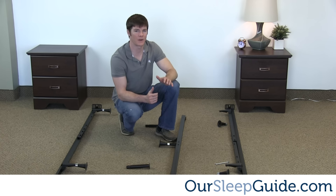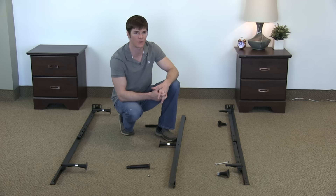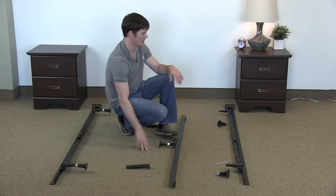Hey guys, I'm Justin with rsleepguide.com. Today I'm going to show you how to assemble a queen-size Maloof frame. This is going to be your seven-legged frame, which is important because you're going to have seven points of contact to the ground. A lot of frames are only going to have four or five, so obviously seven is going to be a little bit better for a more supportive surface for your mattress.